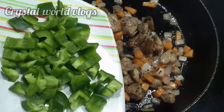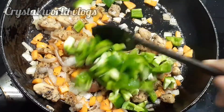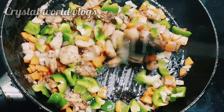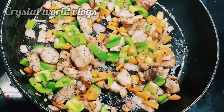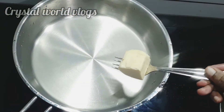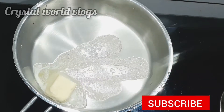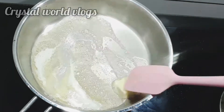We will add a little bit of capsicum and a little bit of water. We will add white sauce to the meat. Add 4 tablespoons of butter; when the butter is melted, we will continue.